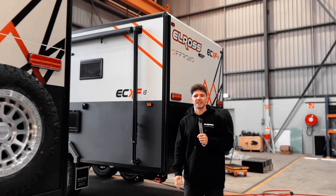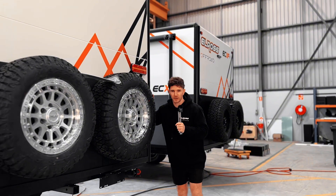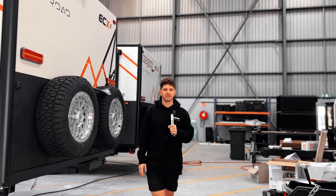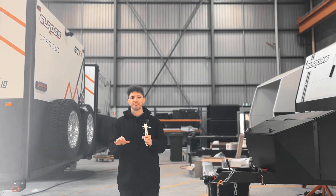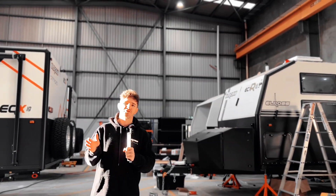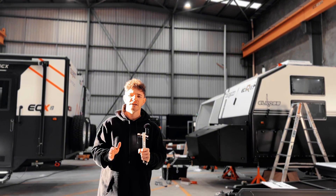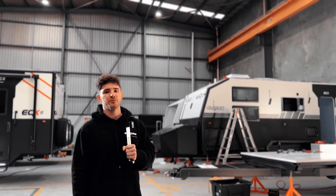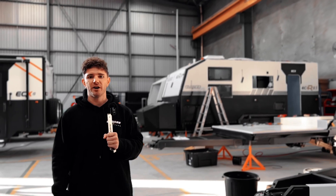G'day everyone, Declan from Elros Caravans. Today we've got a really hot topic — it's on wheels. We get so many questions from customers all the time, in emails or directly here on site: can I run the wheels off my car on the caravan? There's simply a lot more to it than just slapping on any wheel or rim, so let's go and find out more now.